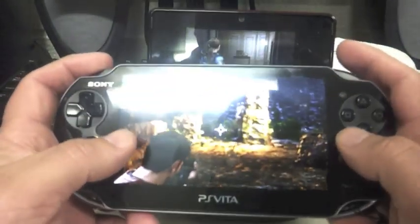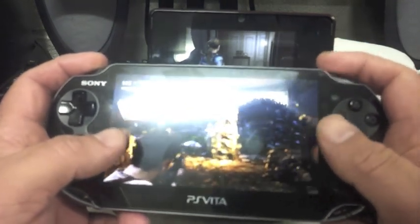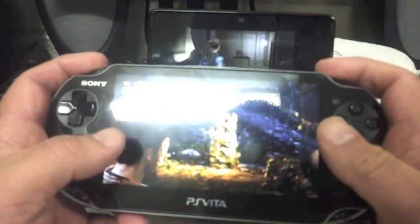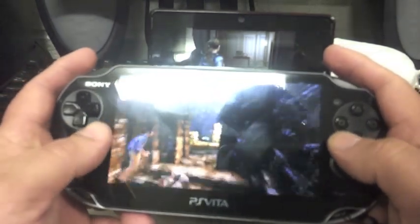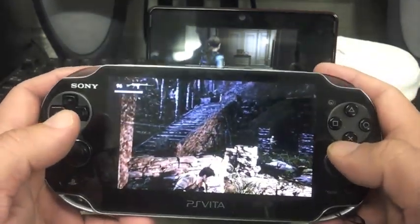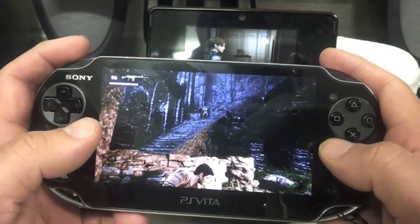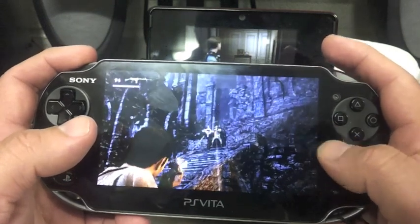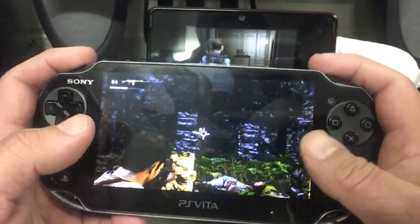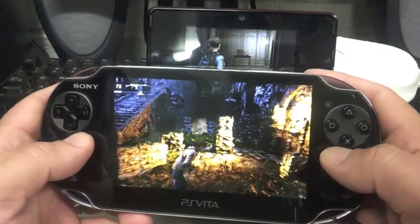For serious games like this, you really need the dual sticks. And Sony realized that — thanks God — they came out with dual sticks. I'm showing you a dark scene of Uncharted Drake. And like you can see, the graphics compared to the 3DS Resident Evil — I would say they look pretty much the same.